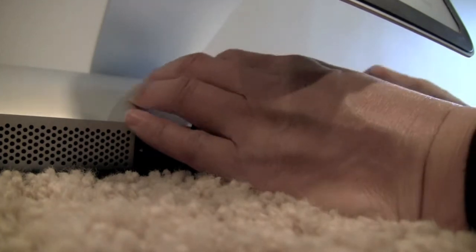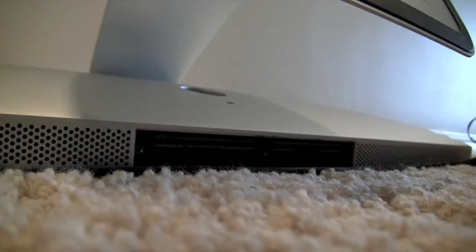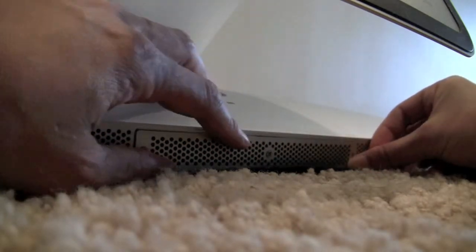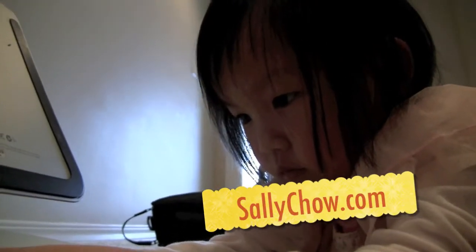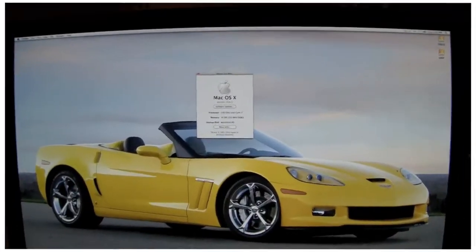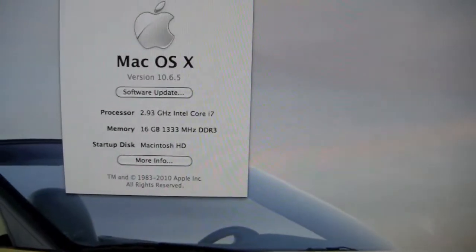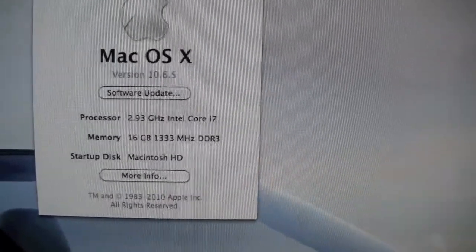After all four sticks are in, you just put the flap back in, pull the cover back on, screw it back and we're done. Sally might be the youngest person who has ever changed RAM — very good, she did it! Mac OS X showing 2.93 GHz Core i7 with 16GB of 1333 DDR RAM.